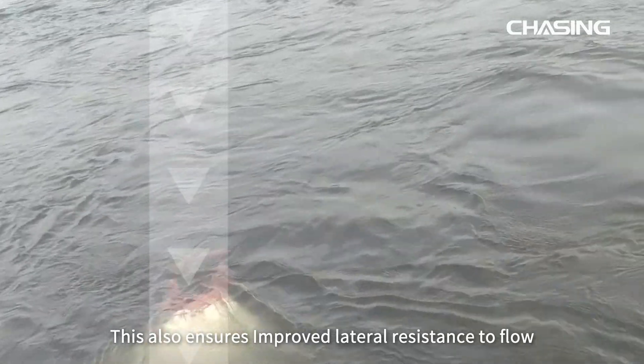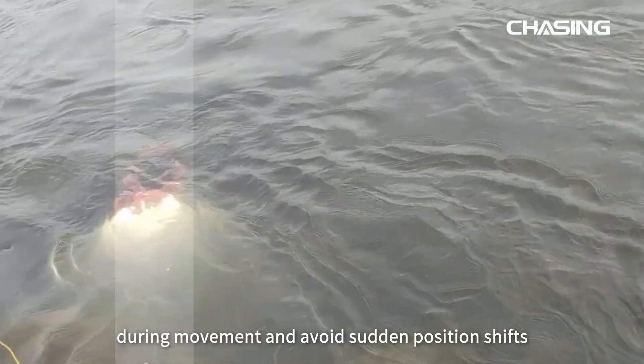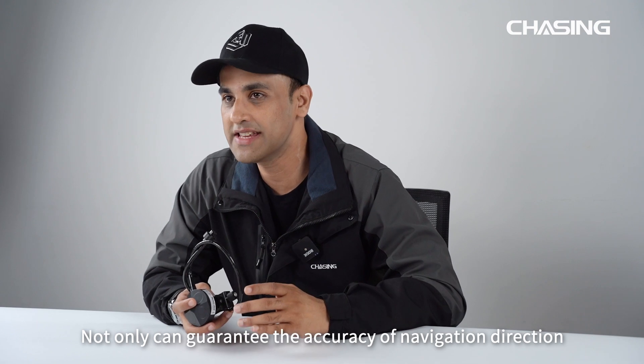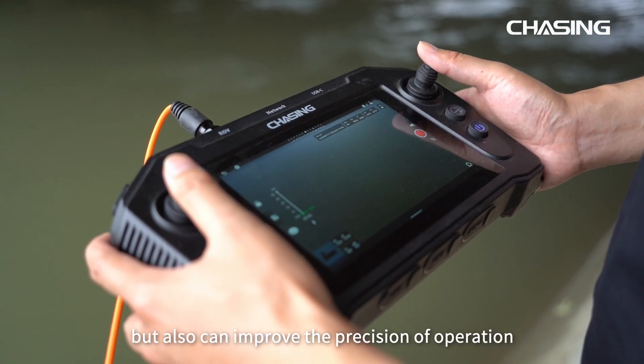This also ensures improved lateral resistance to flow during movement and avoids sudden position shifts. It also enables the ROV to navigate at a fixed height from the water bottom, which not only guarantees the accuracy of navigation direction but also improves the precision of the entire operation.